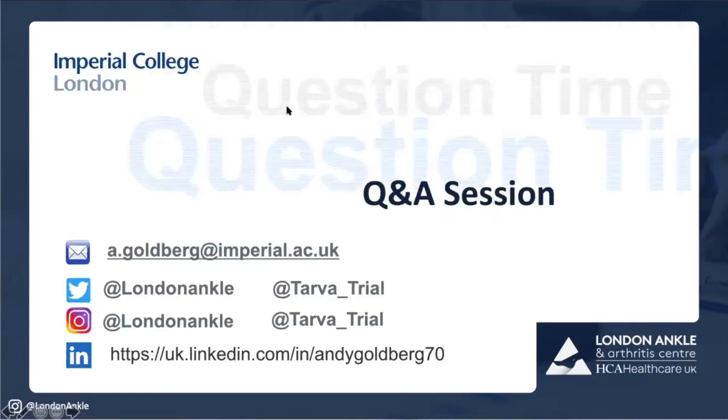I'll stop now to take questions. I'm very happy for anyone to send me an email or reach out on Twitter, Instagram, or LinkedIn — I'll respond 24/7. I'd love to have anyone come visit us, and I'd love to take your questions. Thank you.